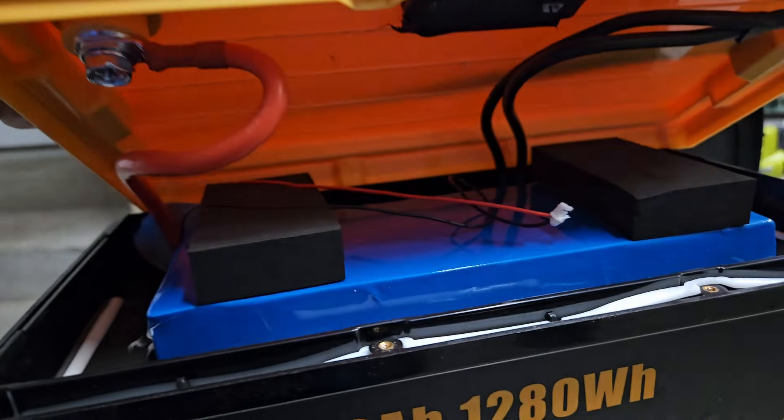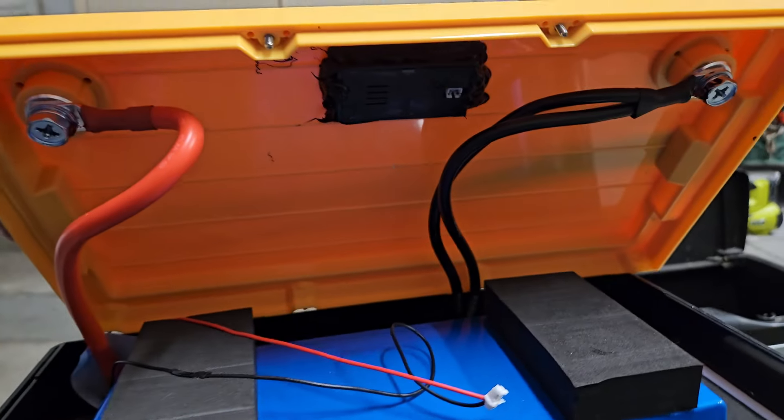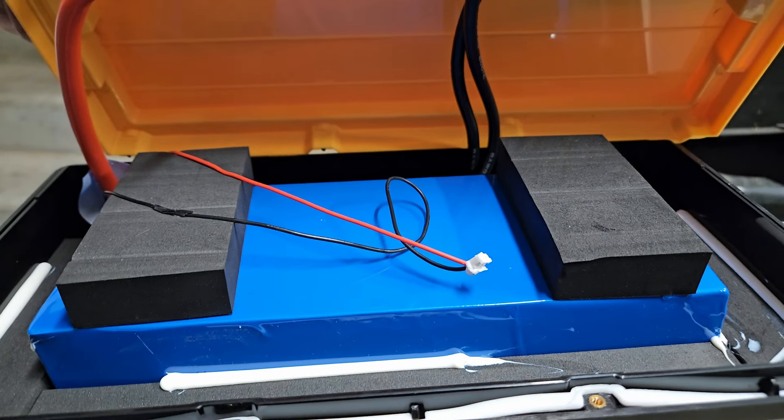I took the caps out, removed the screws, and now I had access to the battery. When I opened the case, it was really obvious that the power connector that goes to the LCD display had literally fallen off.